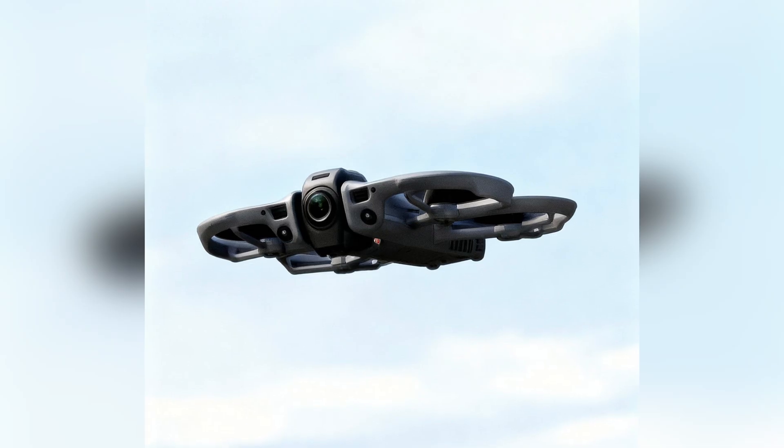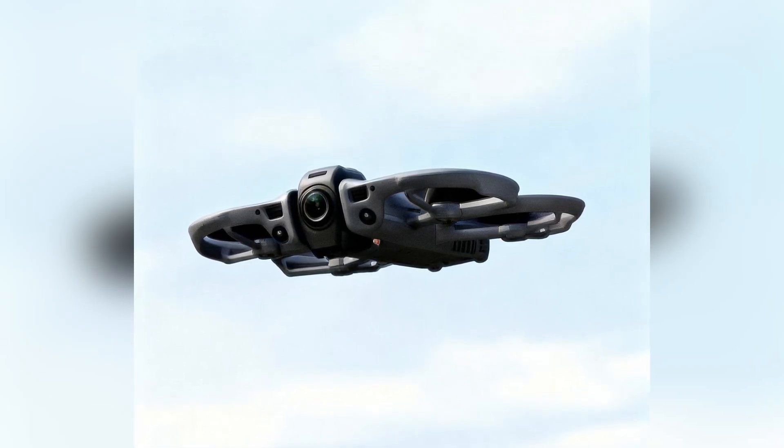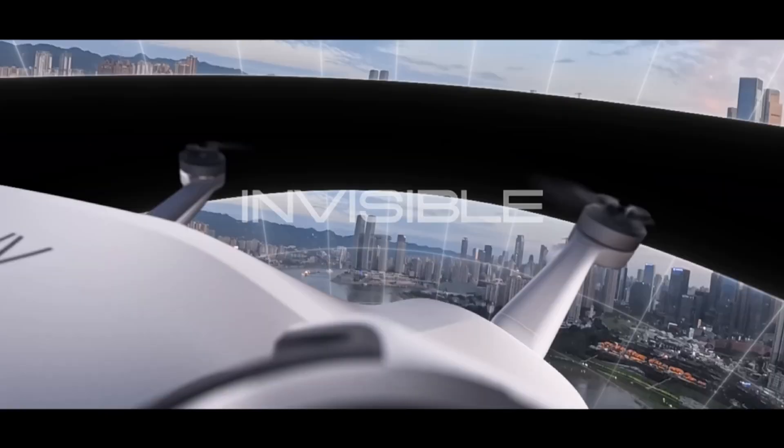You can't power dual fisheye lenses, extra sensors, a rotating housing, and run low-latency FPV performance on a tiny battery. That's why I said from day one this is not a sub-250 gram drone.